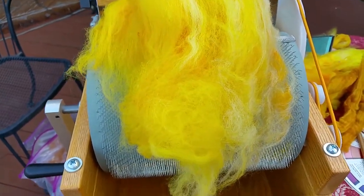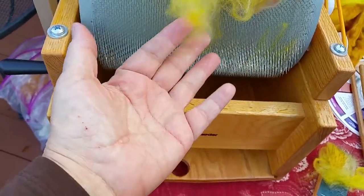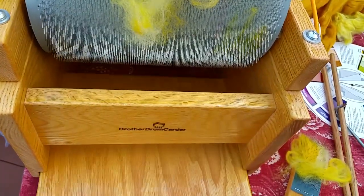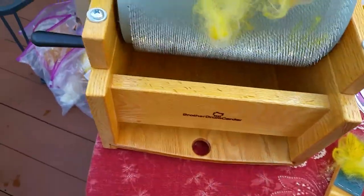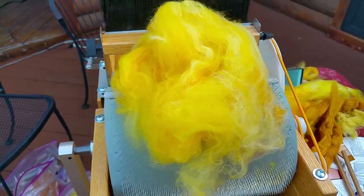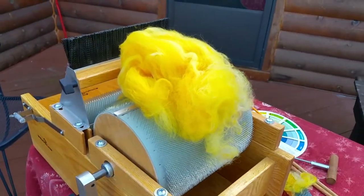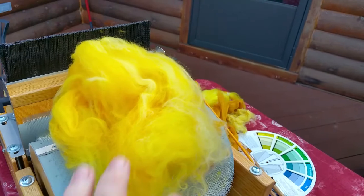We call it VM — vegetable matter — and sometimes it's just a sort of mystery thing you don't want to know. As you're opening up and fluffing the fibers with the pins, that'll fall out into the tray, and you've got even cleaner fiber than you started with. So this is just a quick primer on how to use a drum carder and what it does.